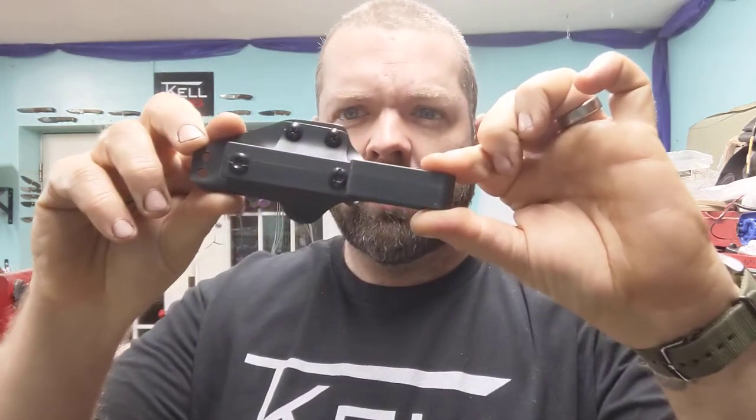Good morning! Today, January the 26th, we're going to talk about the vertical draw clips that are new. So this is the new vertical draw clip on a nightshade.